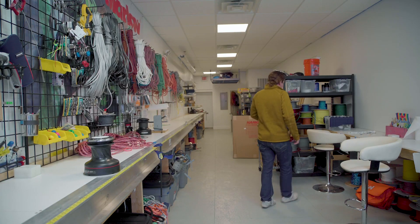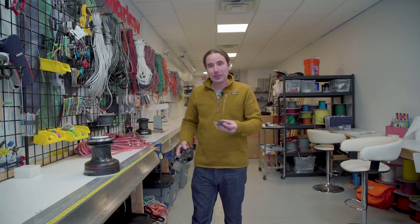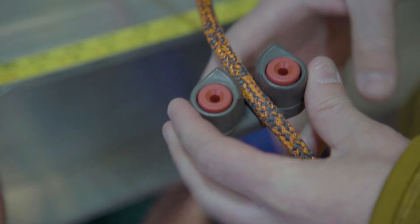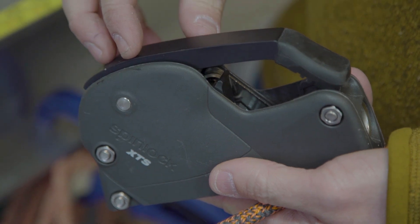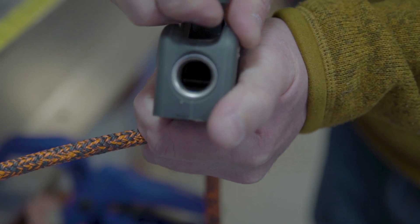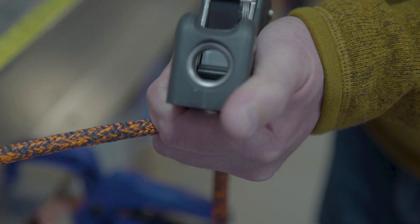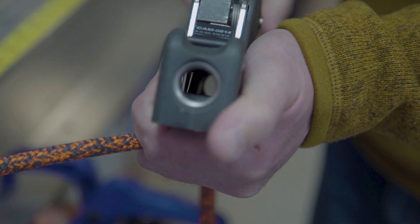Something you'll hear me refer to often is a clutch, so let me get one and show you how it works and how it's different from a cam cleat. Your basic cam cleat has two moving parts called cams that are spring-loaded and clamp down on the rope — the harder the rope pulls, the more it clamps down and the better it holds. A clutch works in a similar way with two or more moving parts that clamp the rope, but it's for higher loads and bigger boats. It also has a handle that you can release it with, unlike a cam cleat where you have to pull on the line to release it.